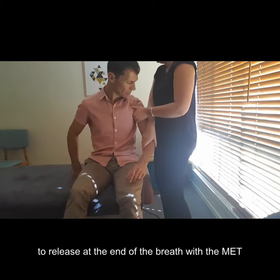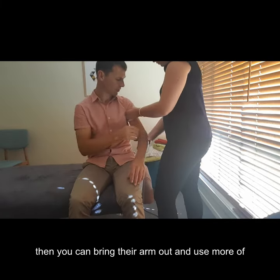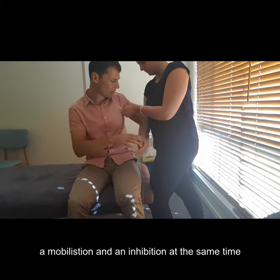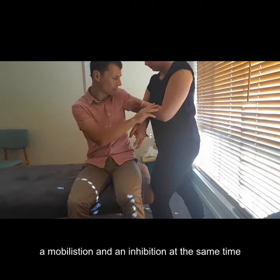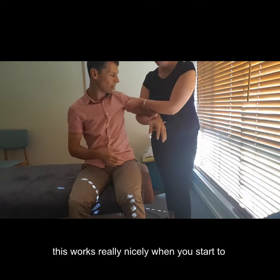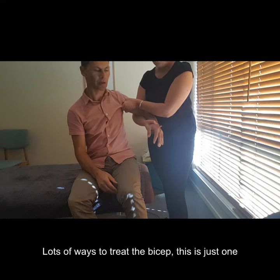Using the breathing, as they start to release at the end of the breath with the MET, you can then bring their arm out a bit more and use more of a mobilization combined with the inhibition at the same time. This works really nicely when you start to combine techniques and can be really effective.